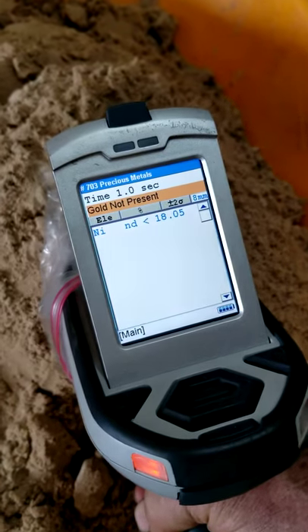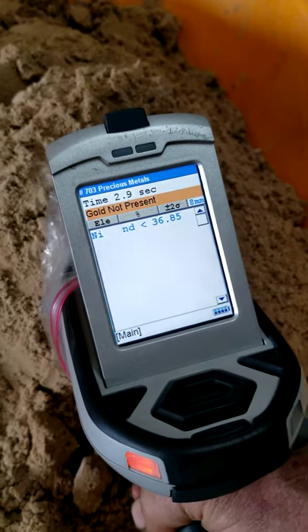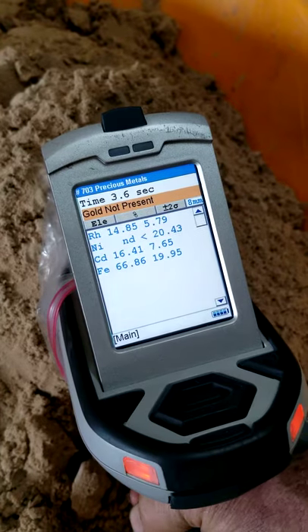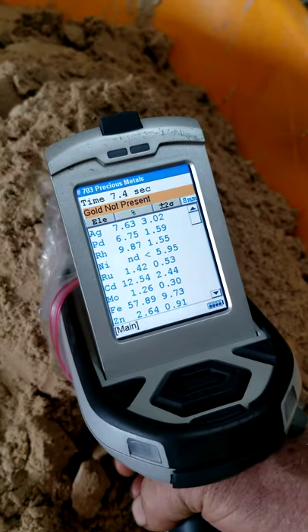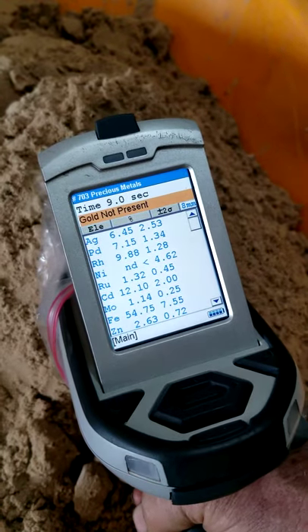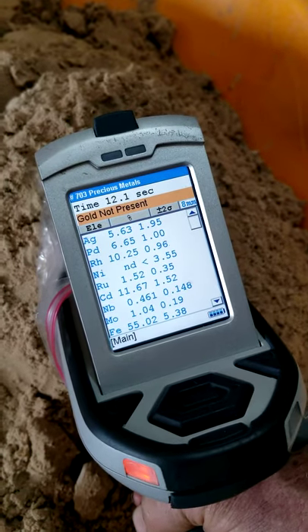What we're doing is taking an actual XRF of the ore. This is raw head ore, never been treated, concentrated or anything. Now very rarely does it ever show gold in the actual ore.